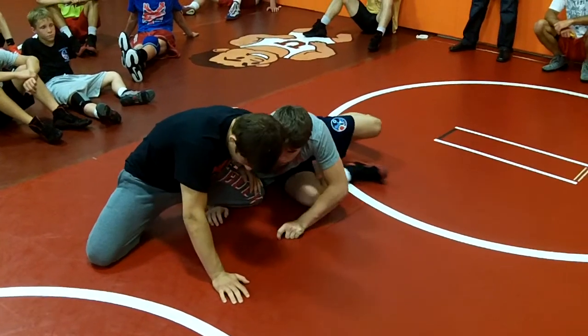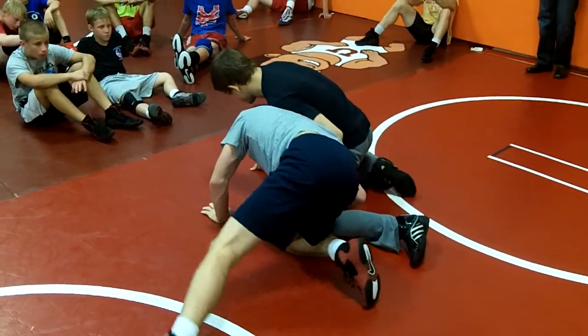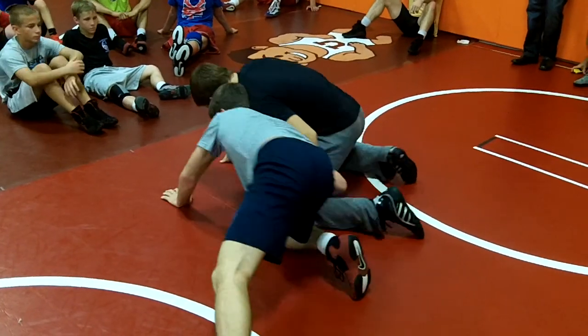Right here, I'm in a little bit better position. Circle — spin around, keep spinning, keep spinning. So you can see. Keep moving, all the way around.